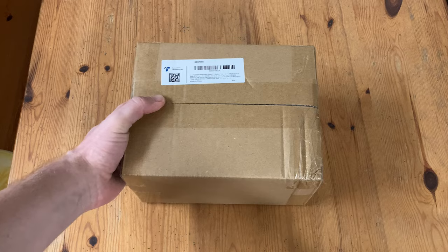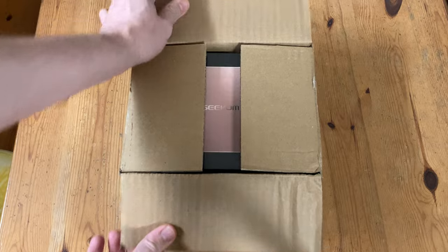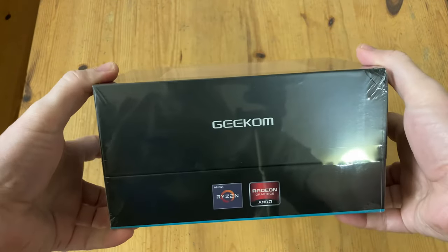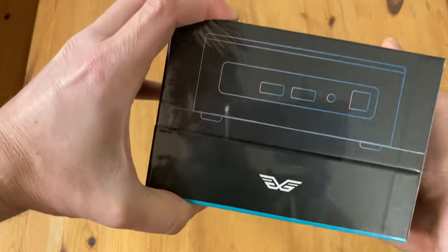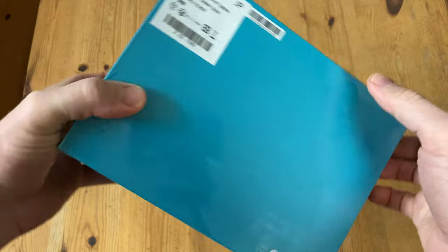Welcome to Tee Pandori. This package came from Geekom for the purpose of video review. No cash has been sent, and all thoughts and opinions of this product are our own. And here's the box. To be fair, this is a very clean design, and this somehow reminds me of a box for a power supply. On the back we've got the sticker with the specs.